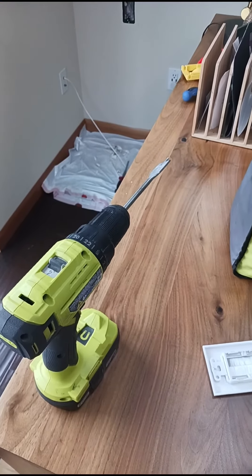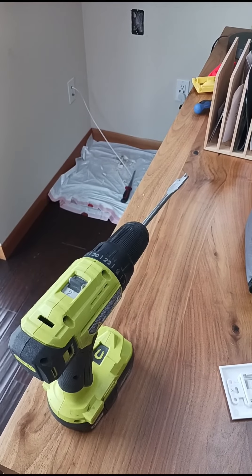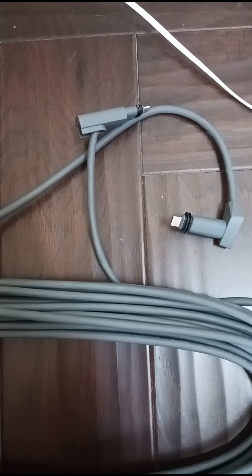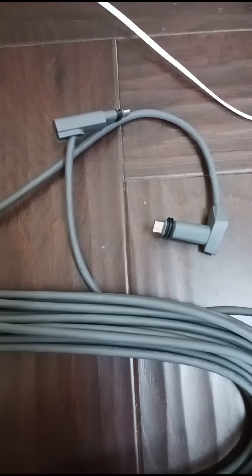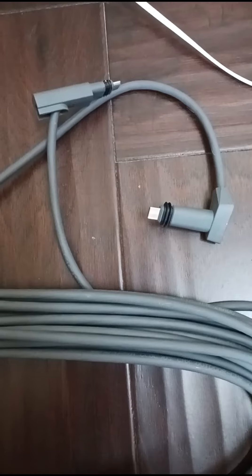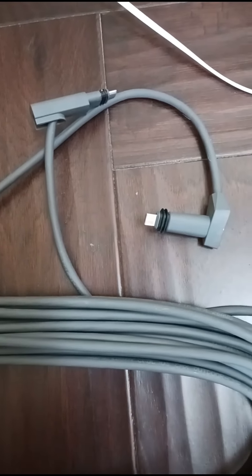Now we're going to go outside and widen the quarter inch hole to a three-quarter inch size, which will fit the Starlink tip so we can pull our cable outside to mount with our dish. We're going to pull our Starlink cable in through the wall and make sure we're going to use the bullet end and not the right angle end. The right angle end requires a much larger hole — the bullet end will fit through a three-quarter inch, and that's the end we're going to pull out to the satellite dish.